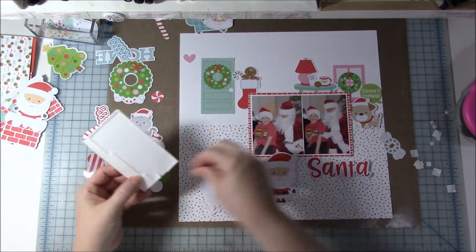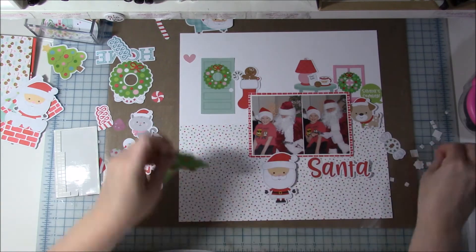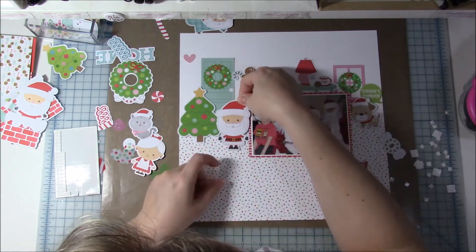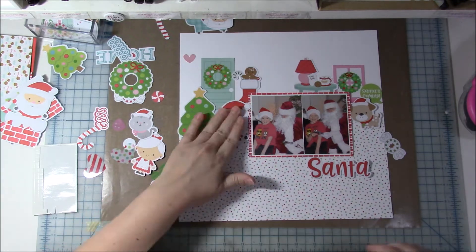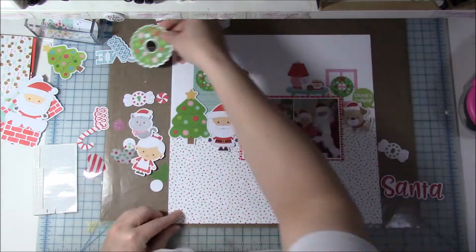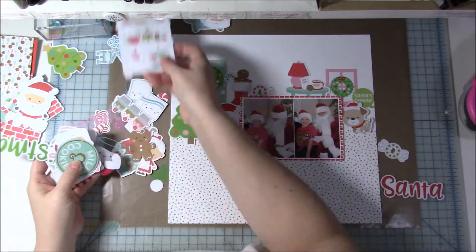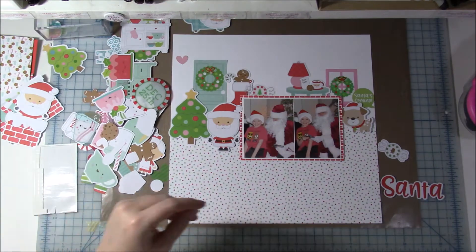Back to the layout — I'm gluing down everything on this side. The tree is going to slightly go off the edge of the layout, but none of the bulbs will go off the edge. I'm also popping up Santa with foam tape. I originally thought about using the Santa-in-the-chimney die cut but that's okay. This collection has such really cute everything!